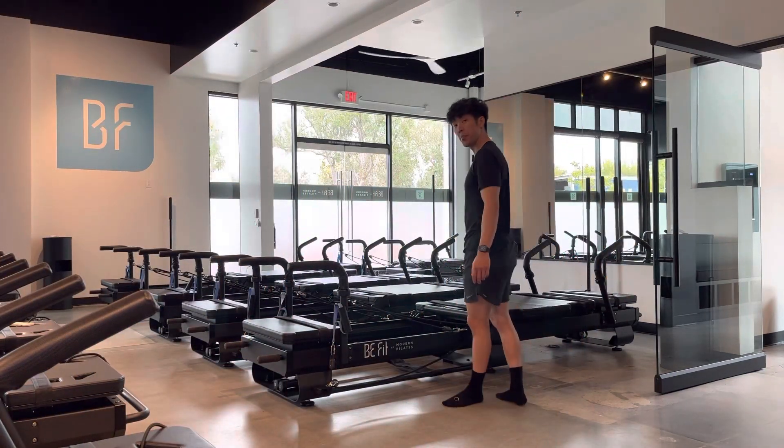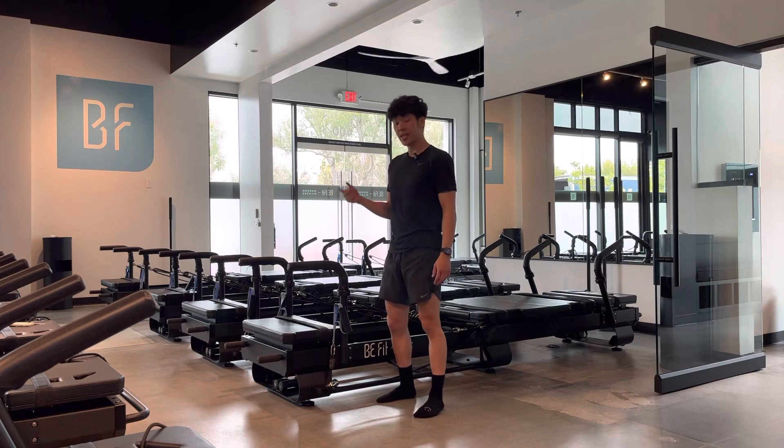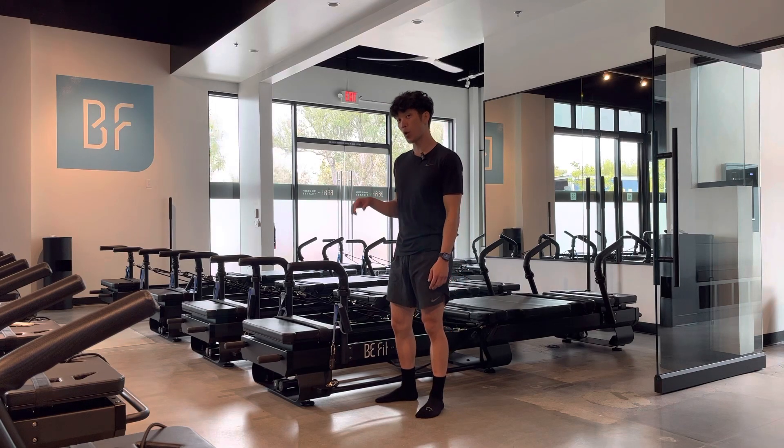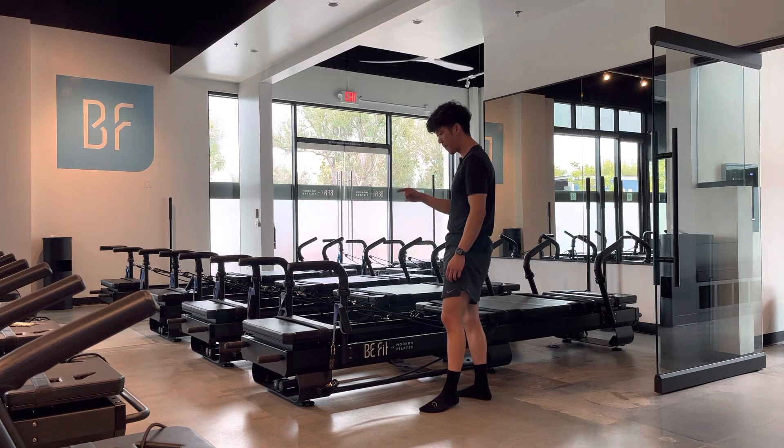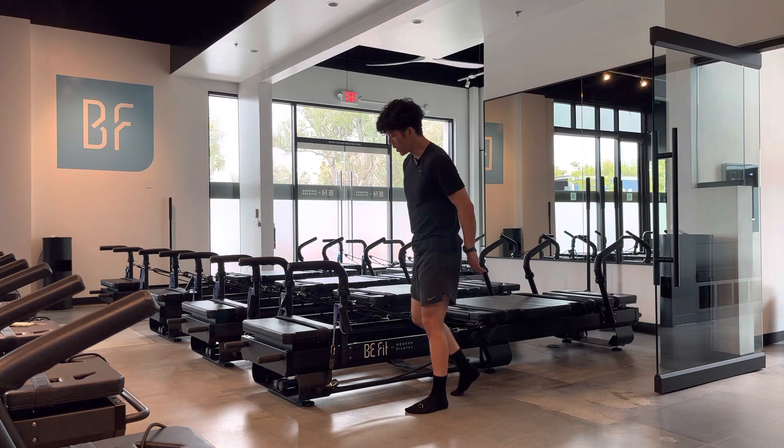Hey, what's up everybody — Jonathan, modern Pilates instructor here. Today we're going to be going over a super reverse floor lunge. We call it 'super reverse' because we're at the back of the machine facing the back.